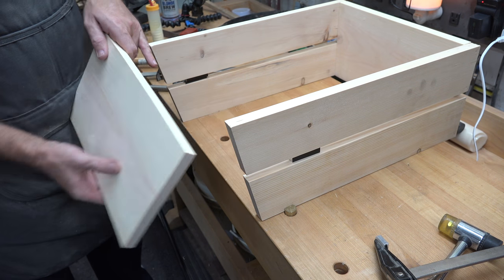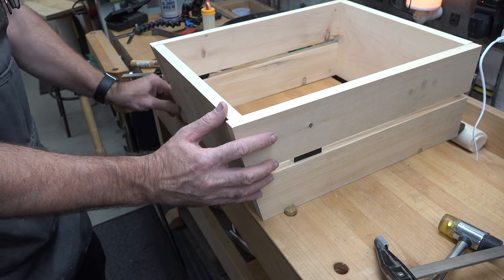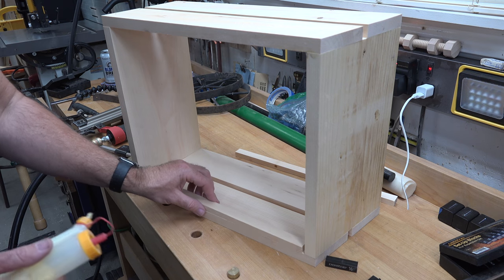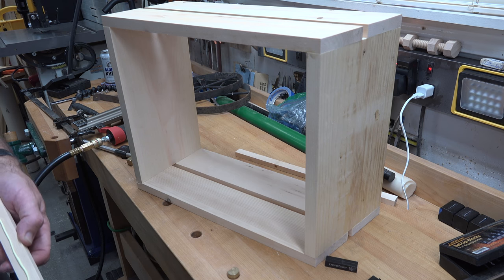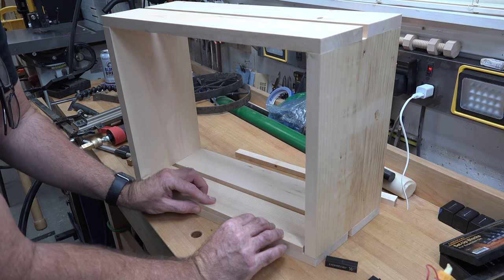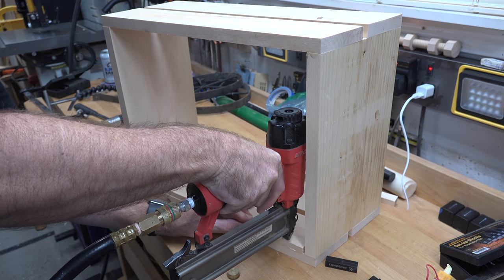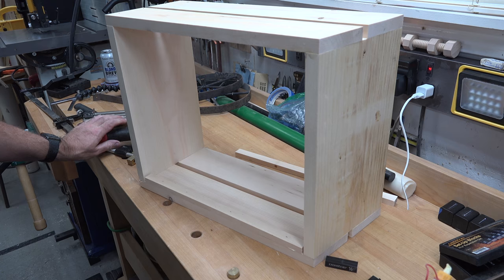Now that our carcass is dry, we're going to add some shelf supports for the bottom or base of our garden trolley. I've got some 15-inch-long by three-quarter by half-inch pine strips. I'm just going to add a bit of glue, line them up in place, and use some one-inch brad nails to shoot them into place. We'll repeat the same process for the second side.